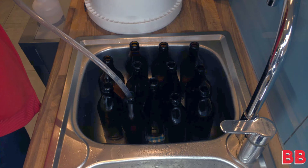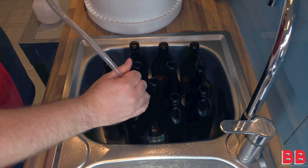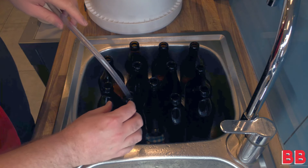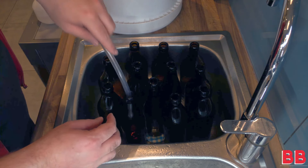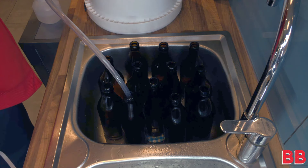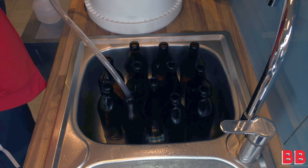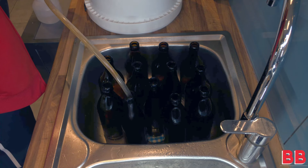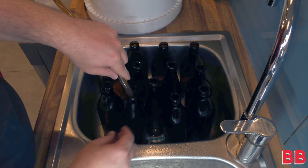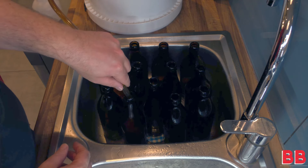Onto racking, which is moving the beer from one place to another. I've taken the sanitizer out of my beer bottles and now I'm going to be racking my beer — which has been mixed with sugar in the bottling bucket. The bottling bucket is now where the fermenter used to be. I'm going to start the auto siphon and make sure that tube is right at the bottom of your bottle. You want to fill from the bottom up — that's really, really important.